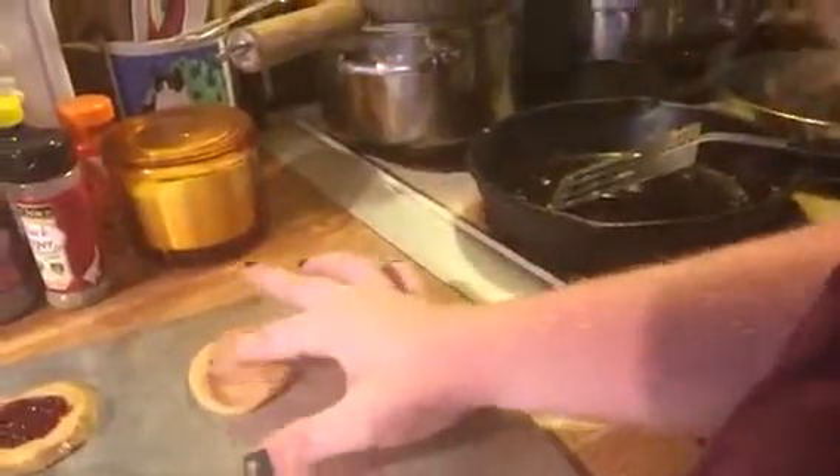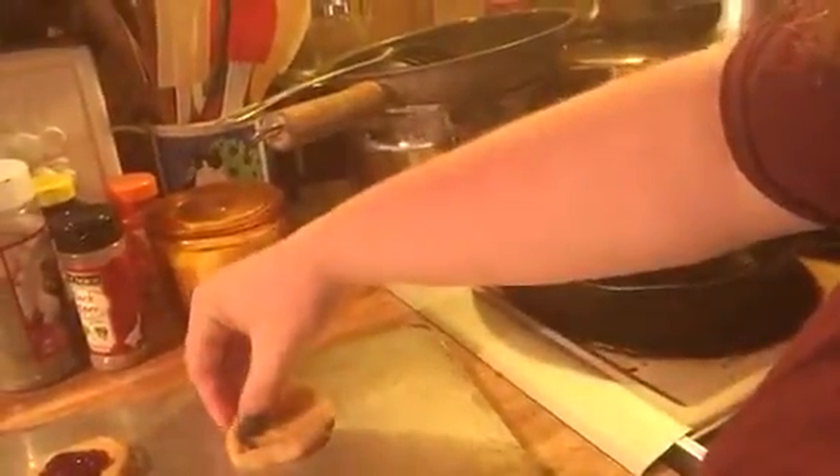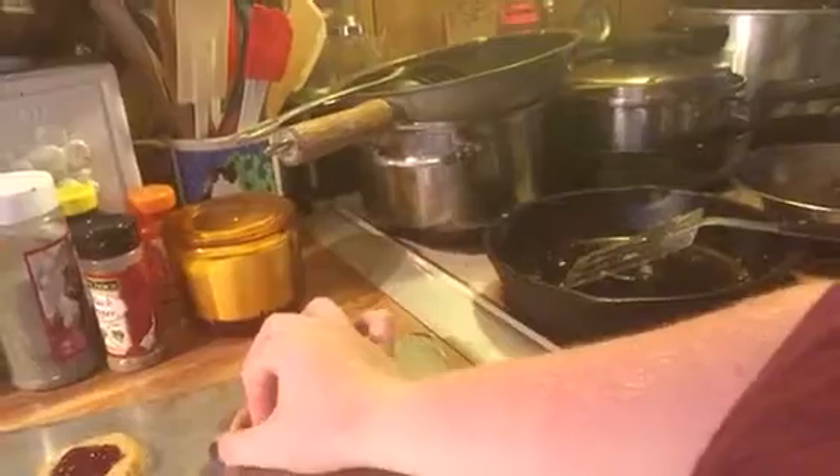Flatten it, and then you're going to flatten the center and make a little lip all the way around the edge. Flatten it so it has a little pool in the end. You're going to take some grape jelly.